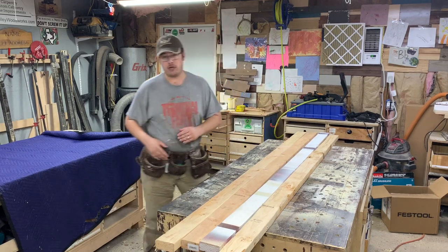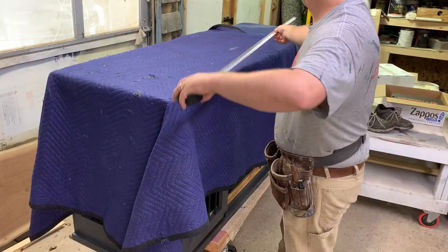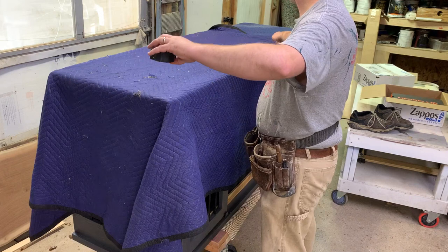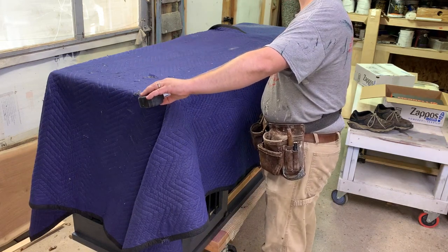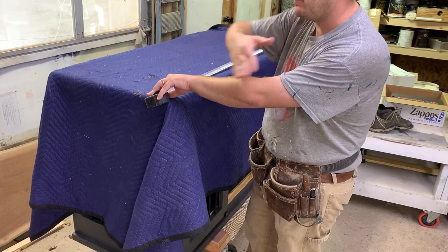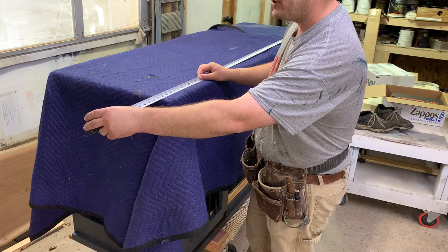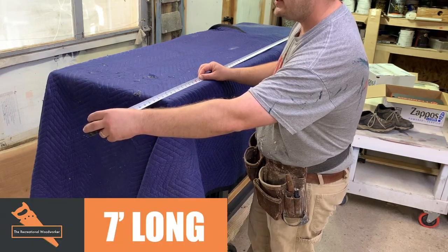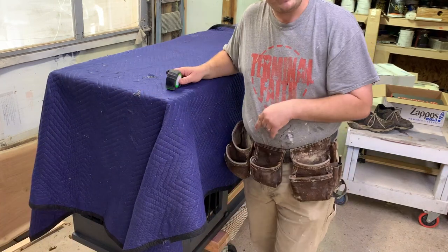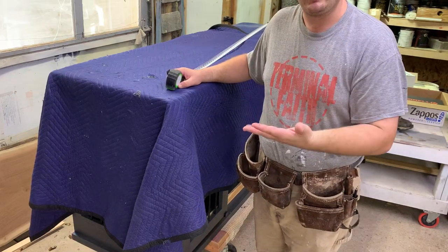I need to determine how long I need the boards to be. This piece of furniture is right at 74 inches. I want my pallet to be bigger than that so it has a buffer all the way around. I'm going to cut everything to 7 feet — 84 inches — 10 more inches than needed. That gives me about 5 inches on each side so I don't risk banging up an edge during maneuvering.